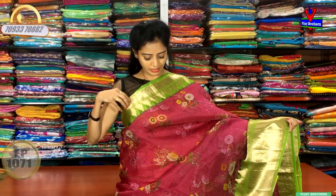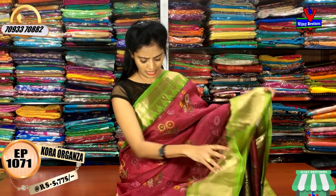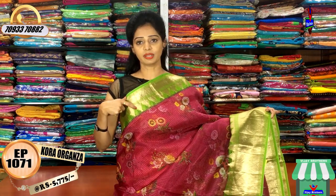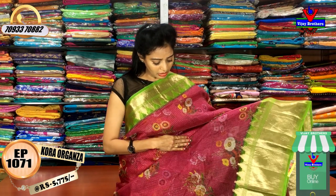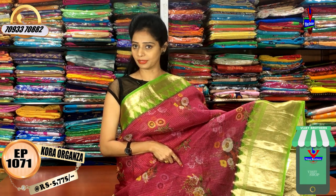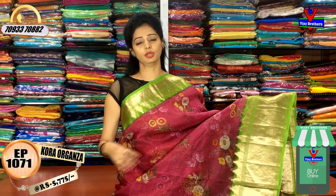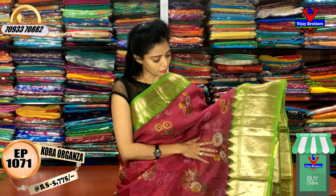My first variety is magenta pink color with a green color border. I have a one side border in my parrot green color. I also have a zero size check stripe of gold color. I also have a floral print model for different flowers, and a floral print model for all over.